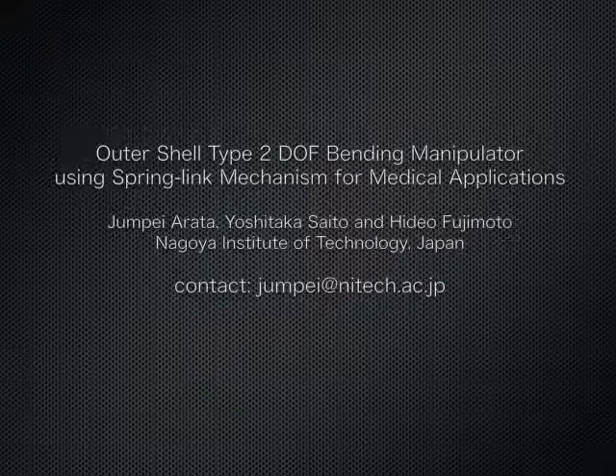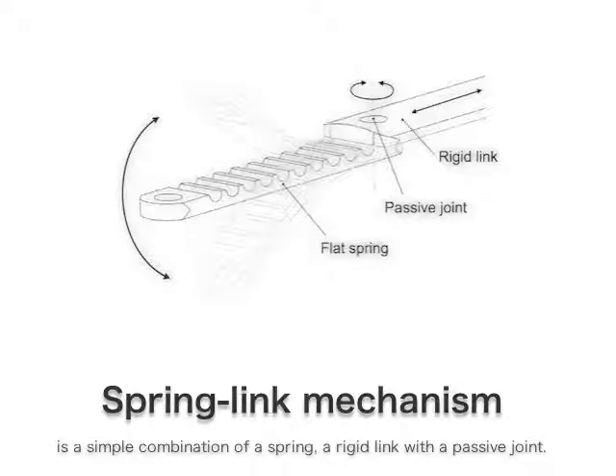This video shows an outer shell type 2 DOF bending manipulator using a spring link mechanism for medical application. The spring link mechanism is a simple combination of a spring and a rigid link with a passive joint.